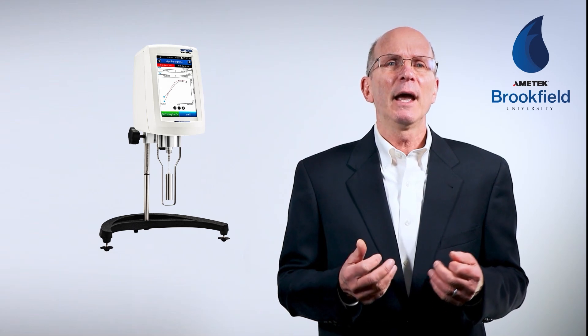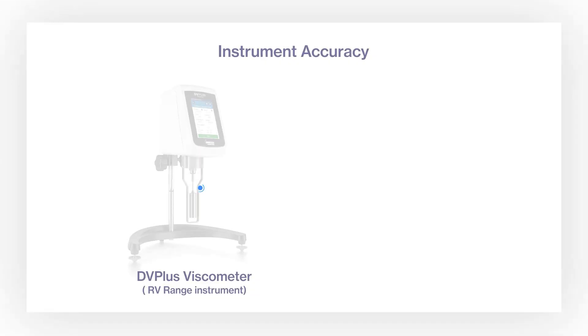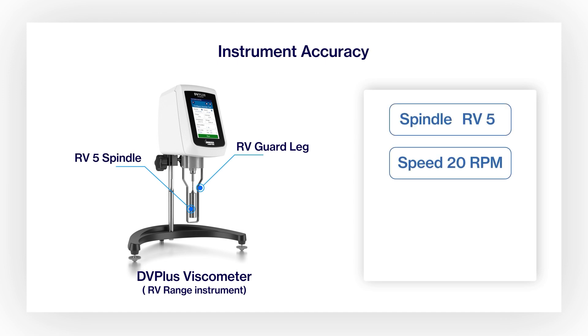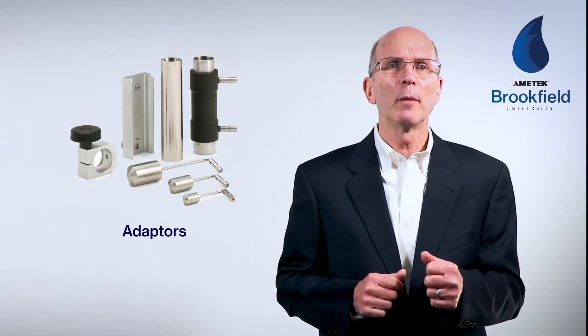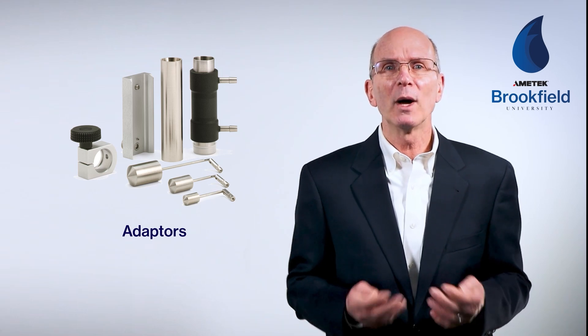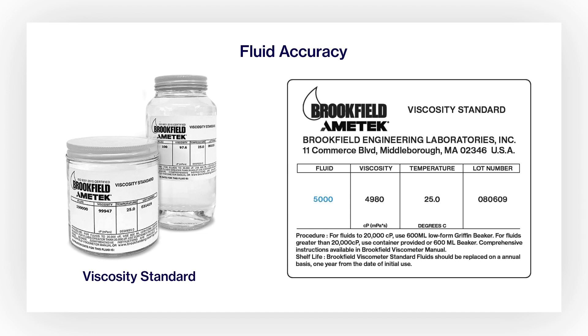When performing a calibration check procedure with standard spindles, always use the guard leg in a container with a minimum diameter of three and one-quarter inches — a 600 ml low-form beaker meets this requirement. Using an RV range instrument with an RV5 spindle at 20 rpm, the full-scale range is 20,000 centipoise and accuracy is 1%, or 200 centipoise. Note that if using coaxial cylinder geometry like the small sample adapter, thermocell, or UL adapter, the accuracy becomes 2% rather than 1%. The viscosity standard label states both the fluid item number — 5,000 centipoise — and the actual viscosity of 4,980 centipoise at 25 degrees centigrade.